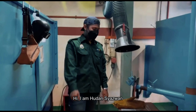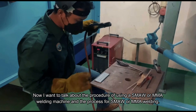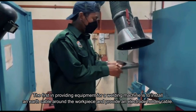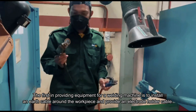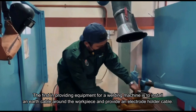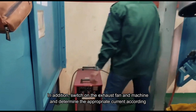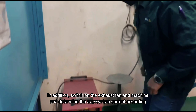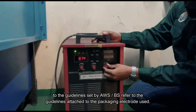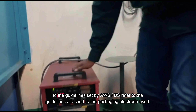Hi, I am Shahzuan. Now I want to talk about the process of using a SMAW or MMA welding machine and the process for SMAW or MMA welding. The first step in providing equipment for a welding machine is to install the air cable around the workspace and provide an electric holder cable. In addition, switch on the exhaust fan and machine and determine the appropriate current according to the guideline set by AWS or BS, referring to the guideline attached to the electrode packaging used.